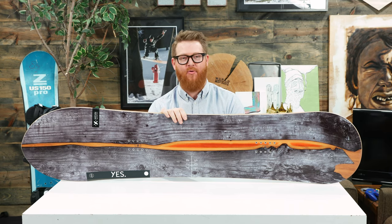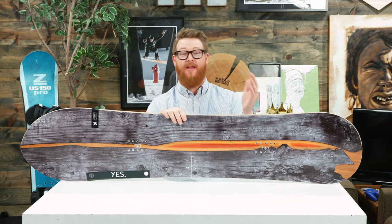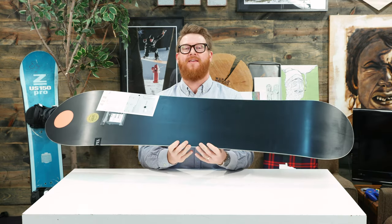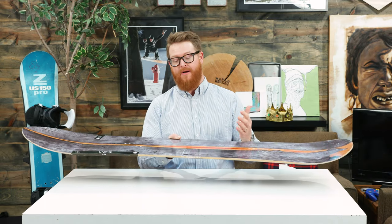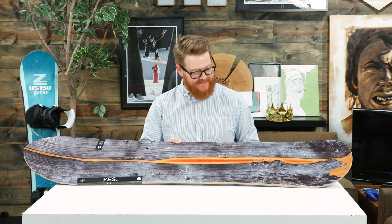It's a mountain pow deck designed for anyone from beginners to advanced level riders. This has a lifetime warranty and it actually is a board that helps celebrate the 10 years that Yes Snowboards has been manufacturing decks. Hats off to them for making an awesome board. This is actually one of my most favorite graphics of the 2019 season.